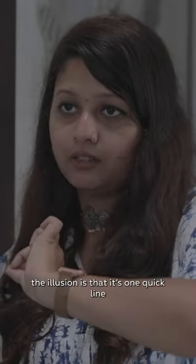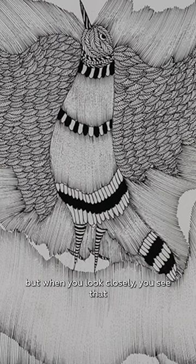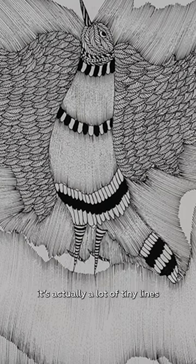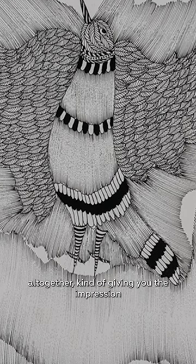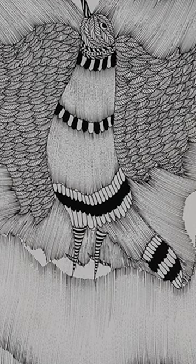When you see closely, you can see the illusion is that it's one quick line and the tone differs from dark to light. But when you look closely, you see it's actually a lot of tiny lines all together, giving you the impression that it's one quick stroke — but it's actually not.